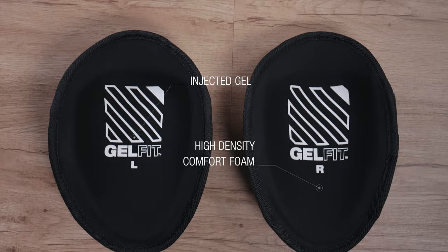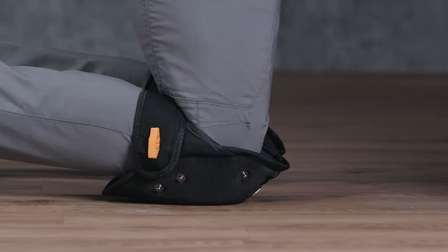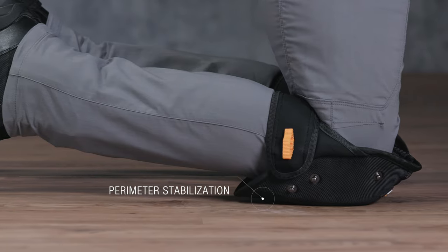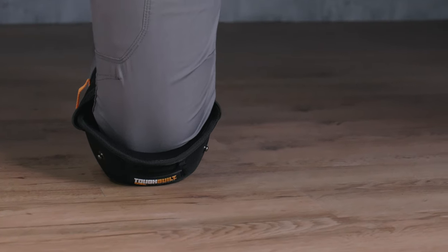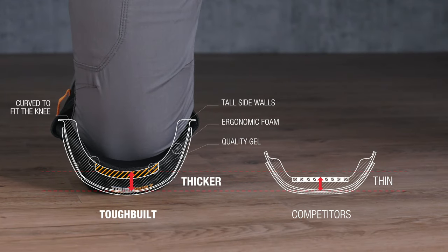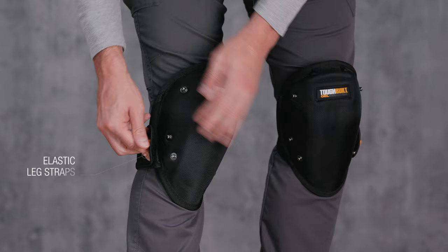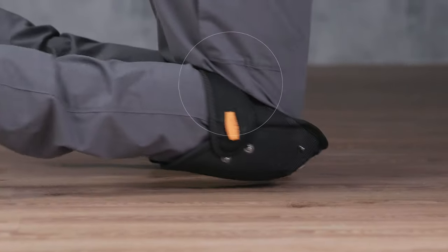TuffBuilt's proprietary patent-pending gel and foam design ergonomically embraces the natural shape of the knee and upper shin, maximizing pressure distribution for all-day use and comfort. The extra-tall sidewall supports minimize twisting off of the knees, while EVA elastic leg straps comfortably hold their place without cutting off circulation or binding behind the knee.